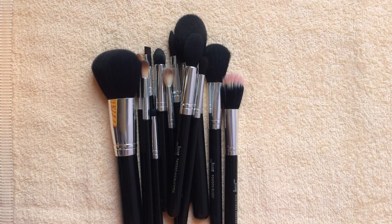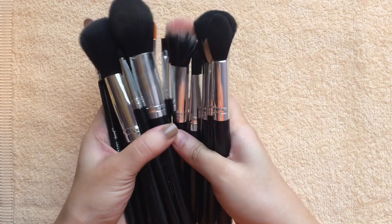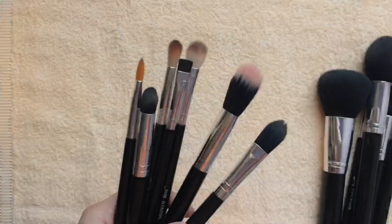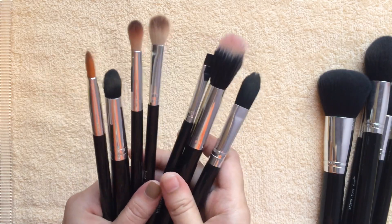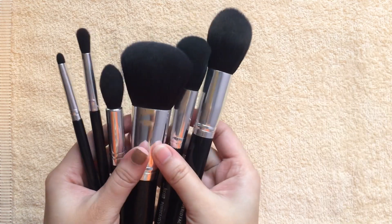Hey guys, welcome back to my channel. I hope you all are doing great. In today's video I'm going to be showing you how I clean my makeup brushes. This is how the condition of my brushes currently look — they are quite dirty as you can see. It's super simple, so let's begin.